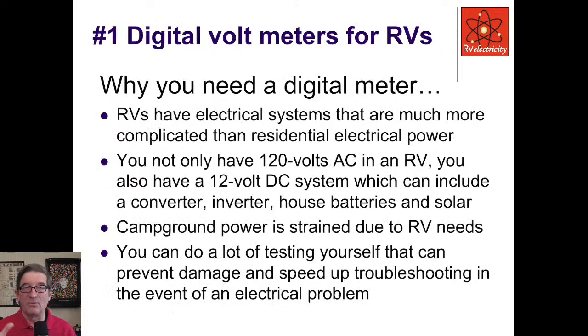Number one: I think everyone needs a digital voltmeter for their RV. I get people calling me all the time — readers from RV Electricity — asking how they can check something that's dead when they can't get a technician and they're in the middle of nowhere. The first thing I ask is, do you have a meter? And they say no. Well, you need a meter. Go buy a meter, for heaven's sakes.